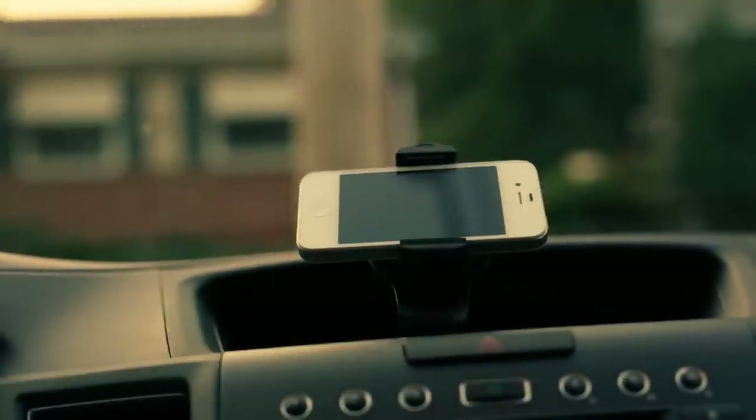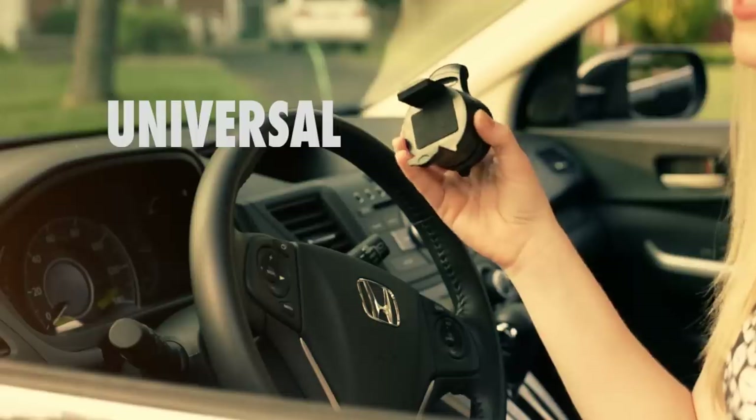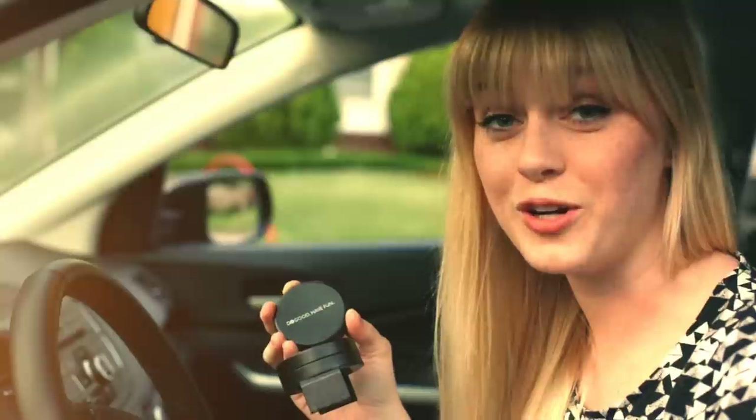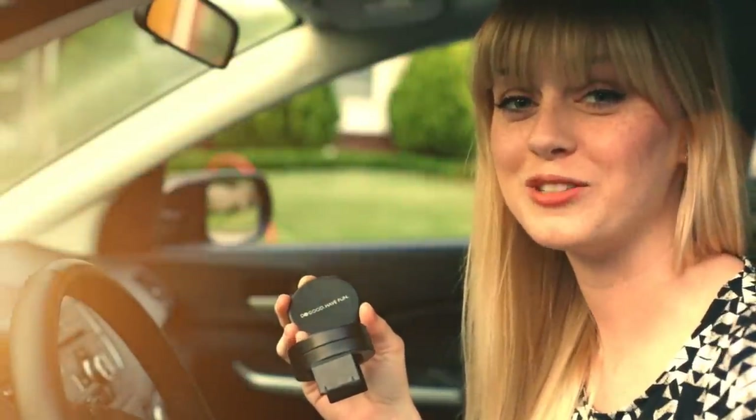It also comes with a small adhesive disc which you can attach and stick to your dashboard. For under just $15, the universal cell phone mount by Do Good Have Fun is the perfect gadget. It's a great travel companion and the perfect gift for anyone on your list.